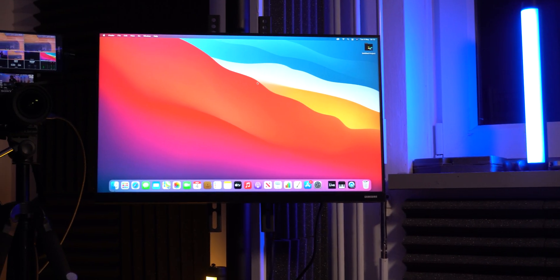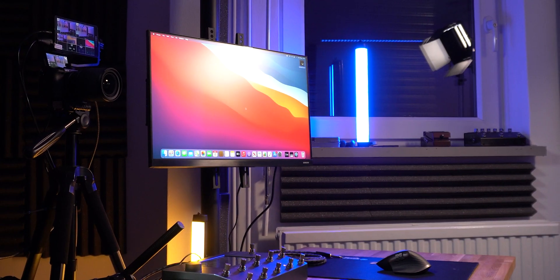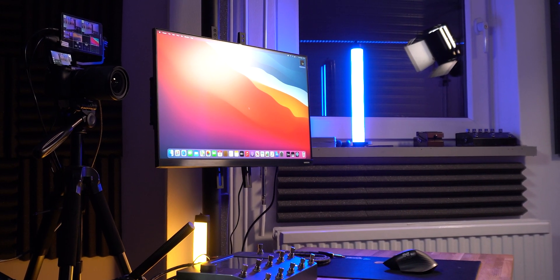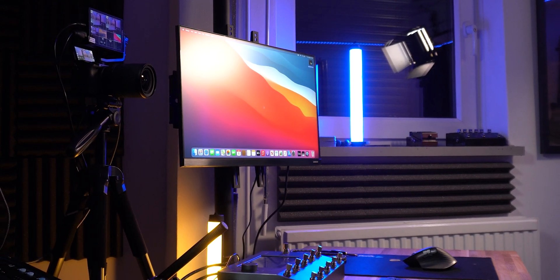For the display, I'm using an affordable Samsung 24-inch 1080p LED monitor. It has vibrant and accurate colors and for just over £100, this is a great accessible option to combine with your M1 Mac Mini.